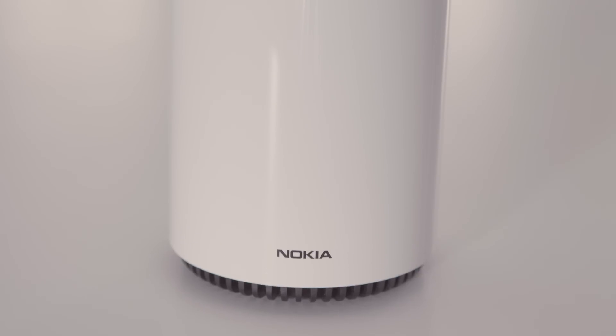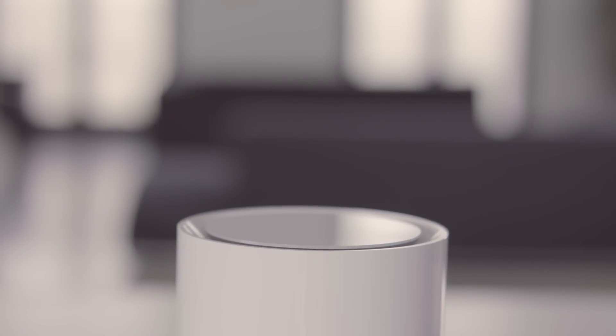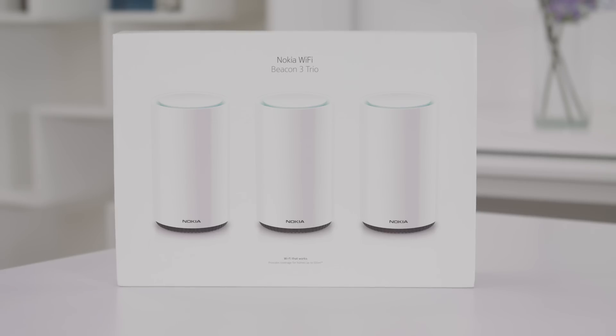Hi, my name is Halissa and in this video I'll show you how to install and configure the Nokia Wi-Fi solution. The Nokia Wi-Fi consists of one or more Nokia Wi-Fi beacons. This is what we call a true mesh solution, meaning that every beacon talks to each other, making sure you get perfect Wi-Fi coverage in your home.